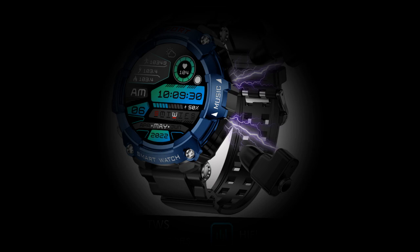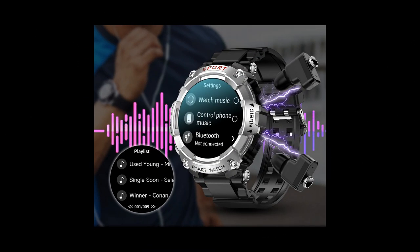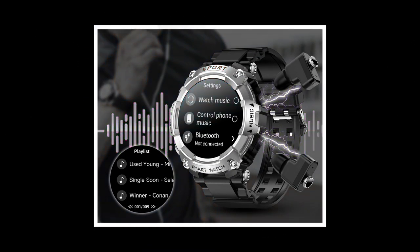With a weight of just 83g and a vibrant 1.52-inch IPS screen, it offers both style and substance. Powered by a robust chipset including the 8763EW for the smartwatch and Realtek RTL 8753BFR for the earbuds, it delivers seamless performance and reliable connectivity.